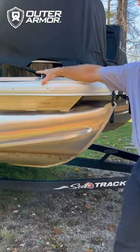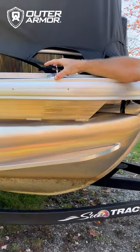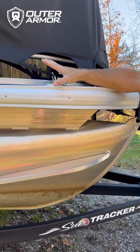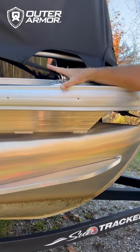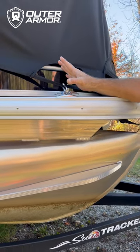An additional hook makes it easier to put on the cleat. It also holds the webbing out and keeps it in the proper location as you install and walk the cover back over the bimini in the back.